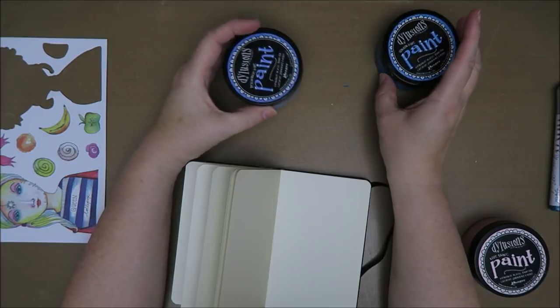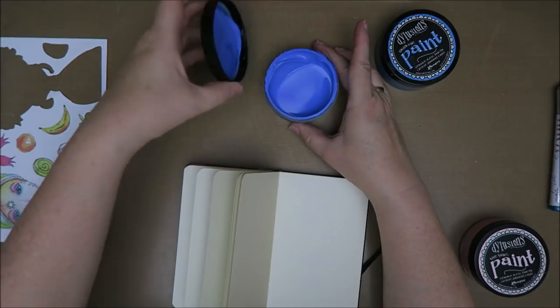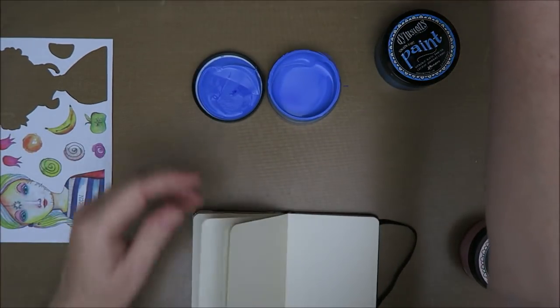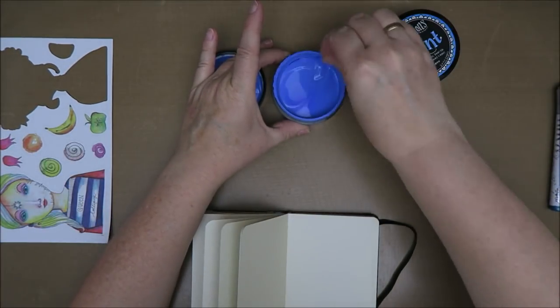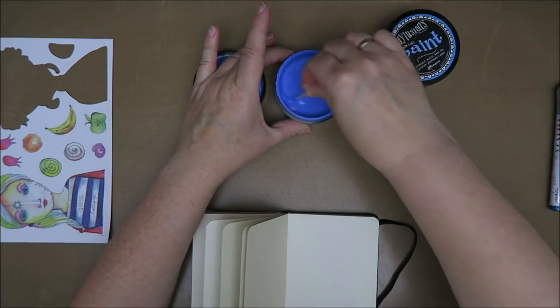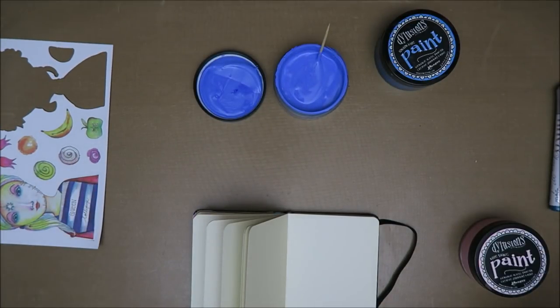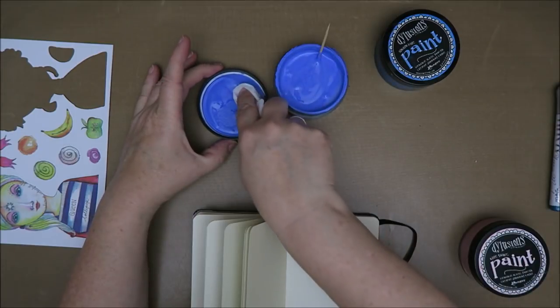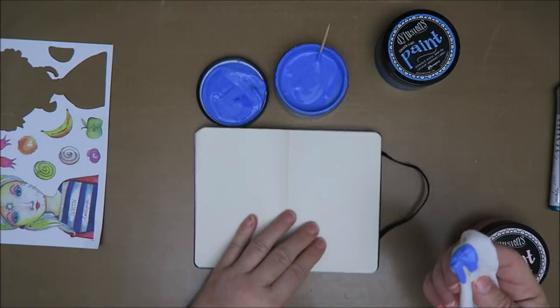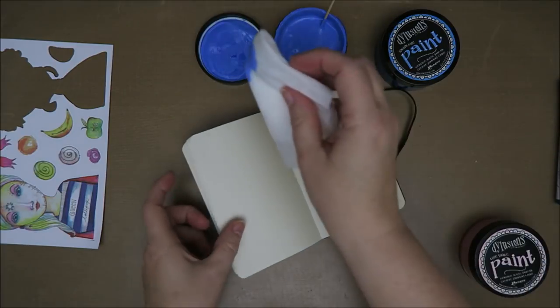I'm going to start with the light one. This is a really simple page, especially because you don't have to fussy cut anything. I've been a very good girl and I've been stirring these every once in a while and adding water. Every time I open them I stir it and try to clean the sides, but that hasn't worked with this one yet.